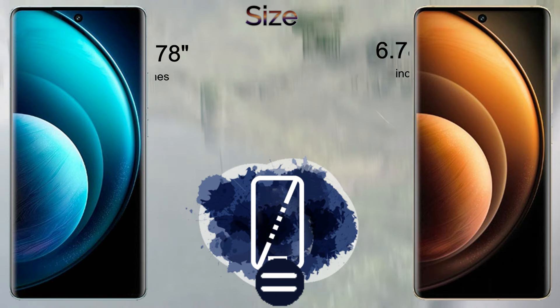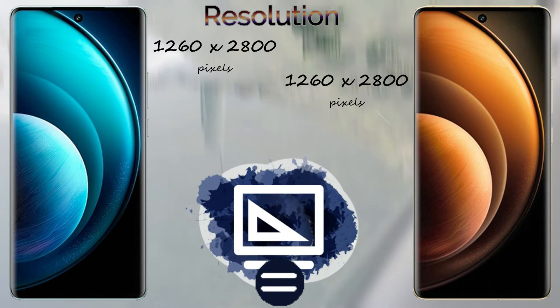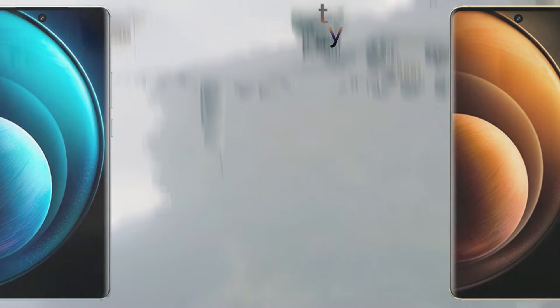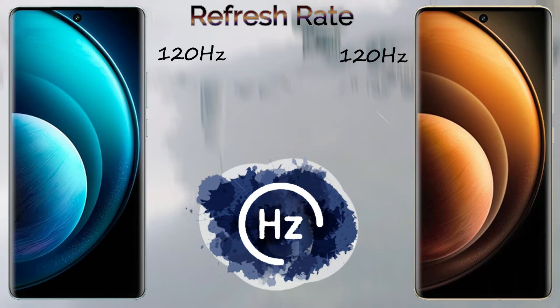The Vivo X100 Pro comes with an 89.8% screen-to-body ratio, and both devices come with Corning Glass 3.0 screen protection. The Vivo X100 Pro comes with 3,000 nits brightness and the Vivo X100 also comes with 3,000 nits brightness.